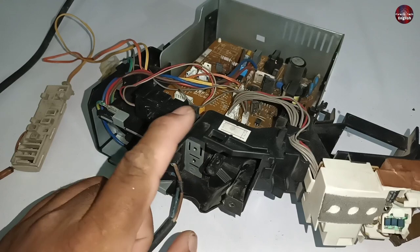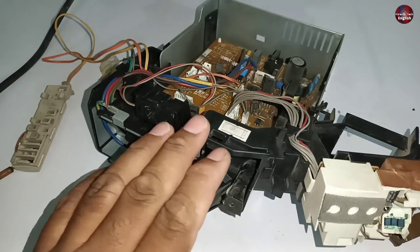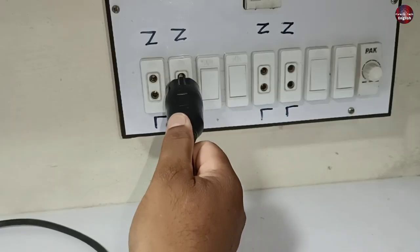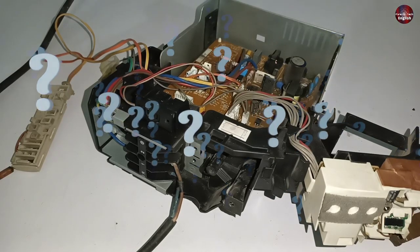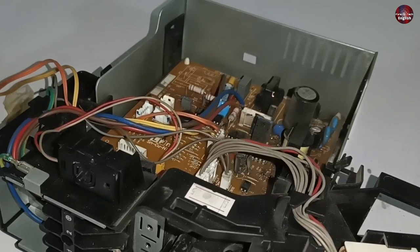As I passed electricity to the Sharp Mini Split Air Conditioner motherboard, the electric socket where I plugged the motherboard wires turned off the electric breaker. I don't know why it happened, so let's check for the problem.